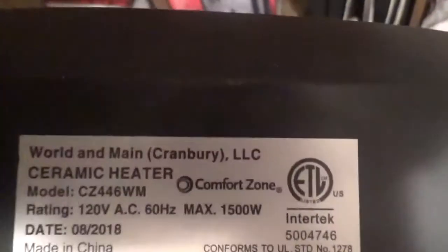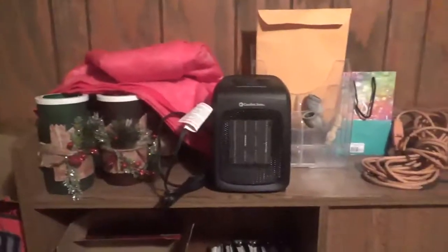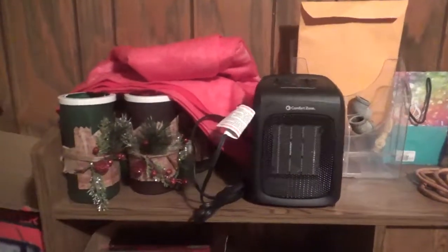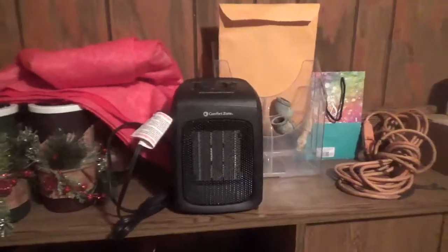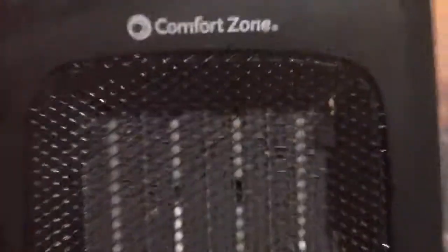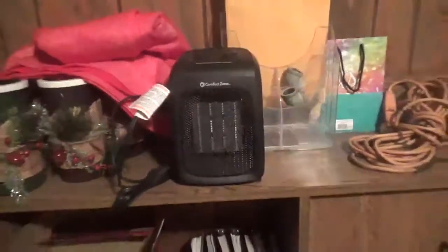It's made by World and Main Cranberry LLC. I'm doing a product review on the Comfort Zone CZ446WM electric heater, which is a ceramic heater. Here's the inside of it.